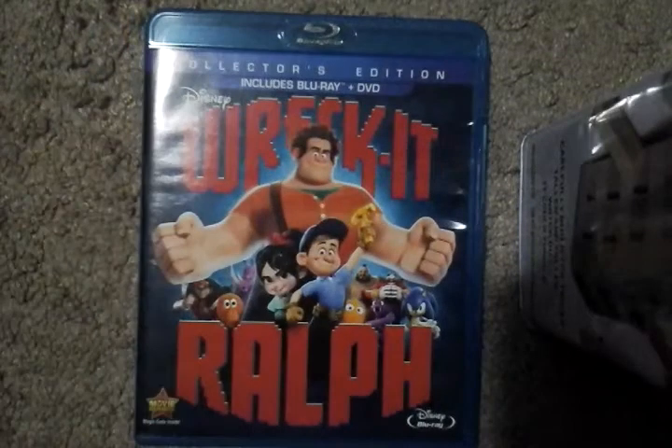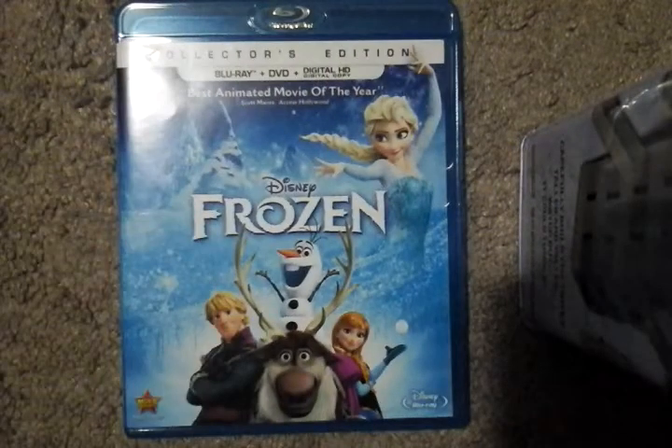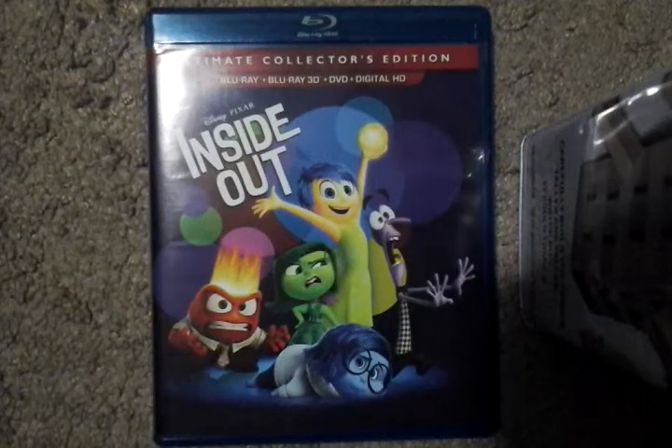I will be reviewing Brave sometime. Disney's Wreck-It Ralph, the Collector's Edition. Disney's Frozen, Collector's Edition — I will definitely be reviewing this pretty soon, guys. And the last one, Disney's Inside Out, the Ultimate Collector's Edition — the horrible movie.